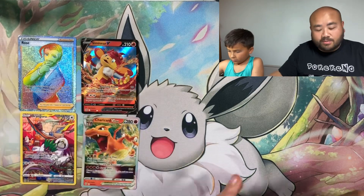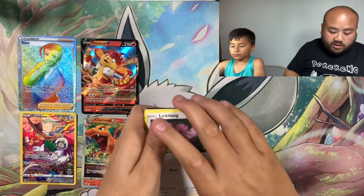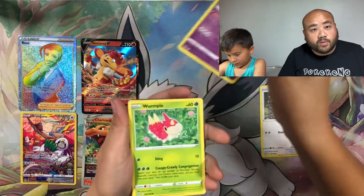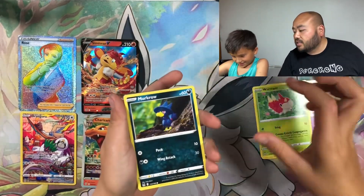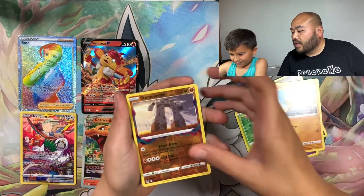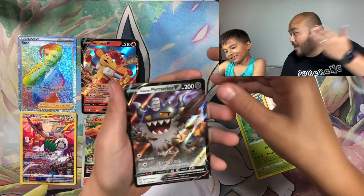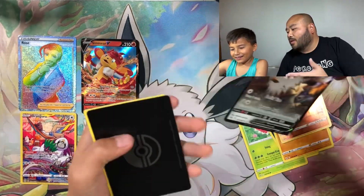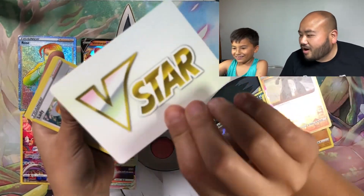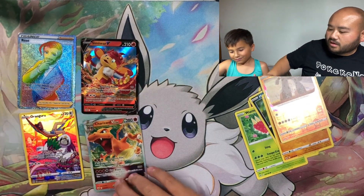Again, to reiterate — this is a 1,000 subscriber giveaway, thank you, thank you, thank you. I will be giving away one of the Charizard UPCs. Last pack magic, Owen said — let's go! We saved the best for last! We got a Galarian Perserker V — still a hit! Last pack magic came through — we got a hit!